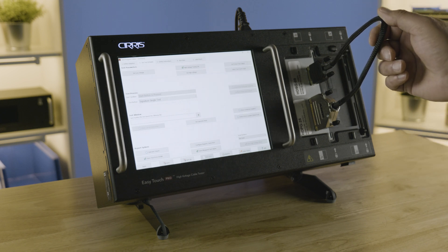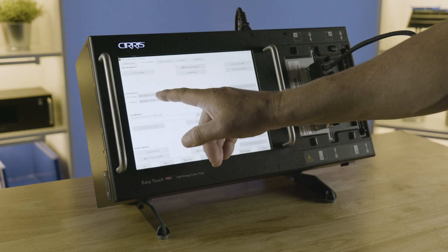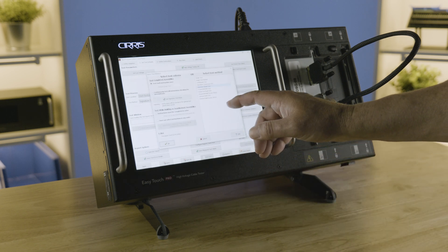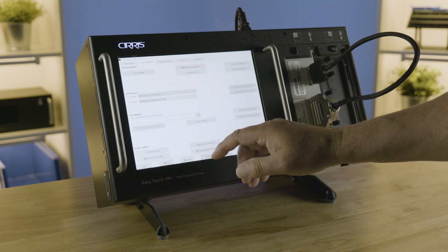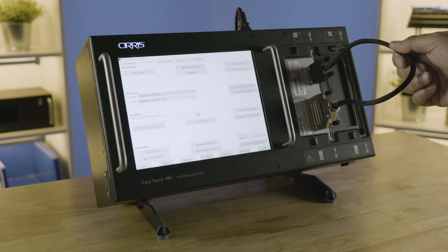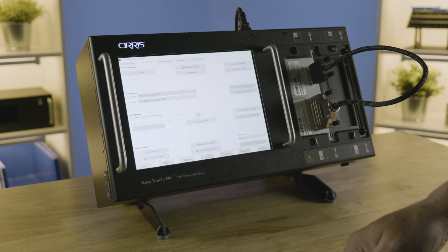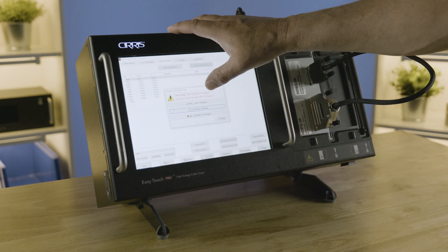If you choose the signature single test, which will do just one pass at the cable and not check for intermittence continuously, you'll see that the default test mode is Start When Start Button Is Pressed. The cable is attached — it will check for the attach and tell you to attach a cable to test, but it's going to ask you to hit the start button instead of automatically starting the test. For this demo we're going to choose the signature continuous test, which is the best way to check for intermittence or problems like opens, bad solder joints, and bad crimps.